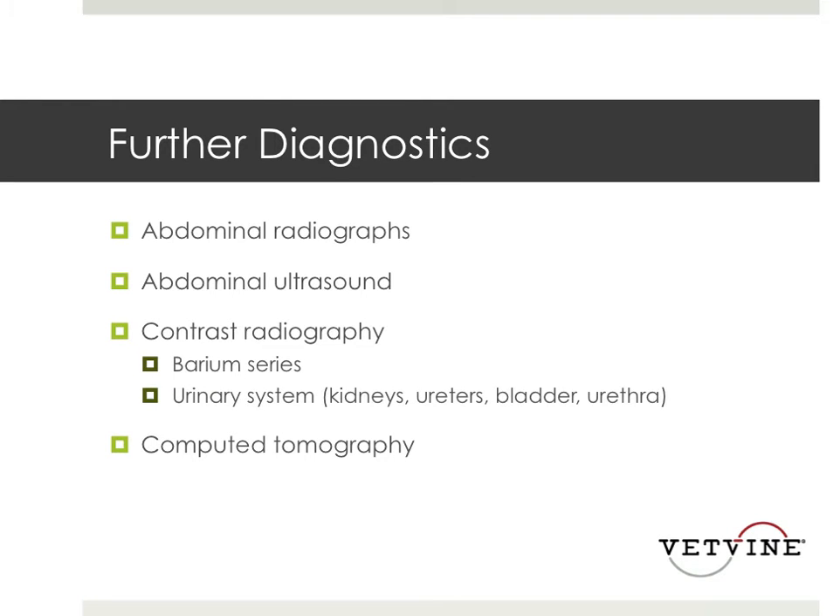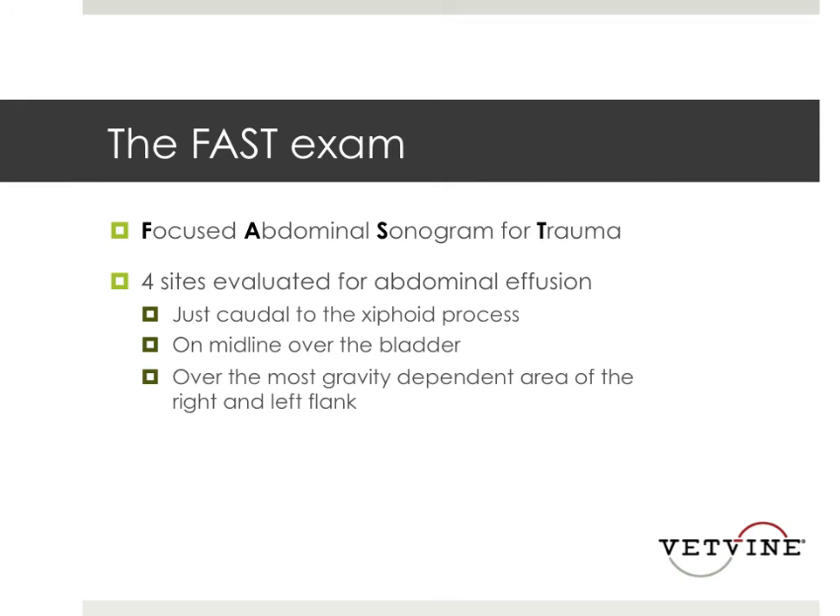Some further diagnostics: obviously abdominal radiographs; we'll talk about ultrasound; doing contrast radiography for more specific diagnostics; and CT of the abdomen is possible as well. One thing that we do all the time that I highly recommend, especially if you work in an emergency clinic, is to get an ultrasound. These days, ultrasounds are not as expensive as they used to be and they are so helpful — we have one in our ER and one in our ICU. We do what's called a FAST exam.